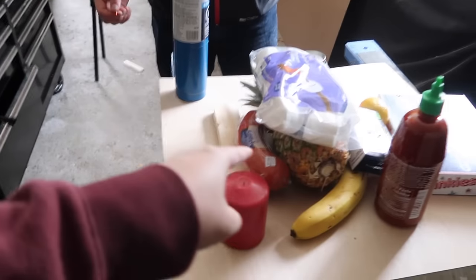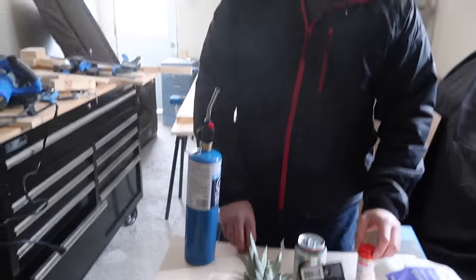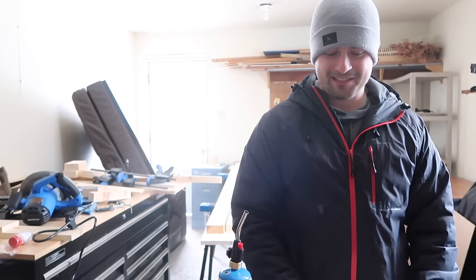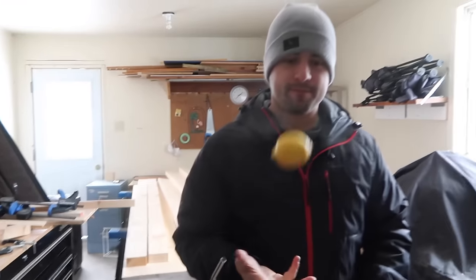Which one do you think is gonna be the coolest? Probably the ping pong balls. And then here's the second question — which out of these objects do you think might stop the sparkler? I think this will stop the sparkler. There's no way it's getting through a sausage, bro. It depends how you put it through. You are the guest of the channel so you get to pick the first object we do.